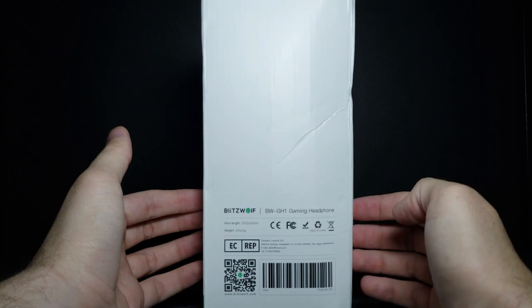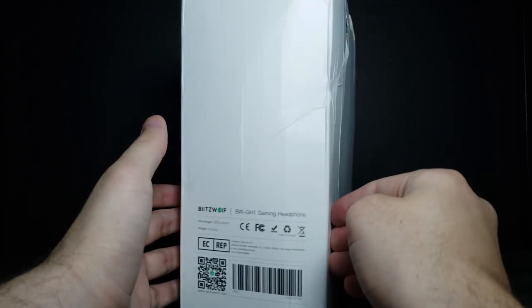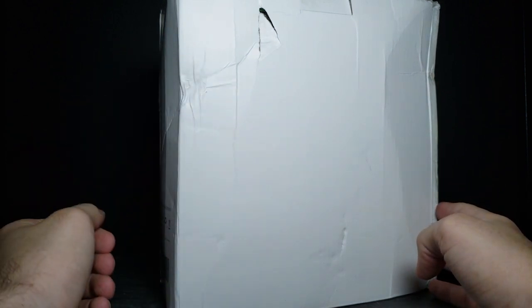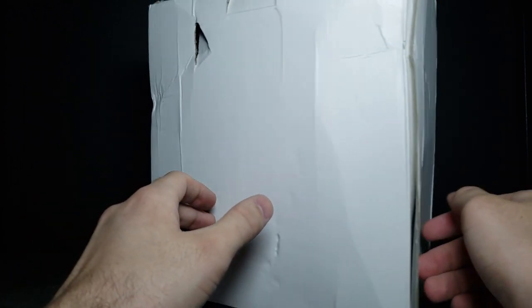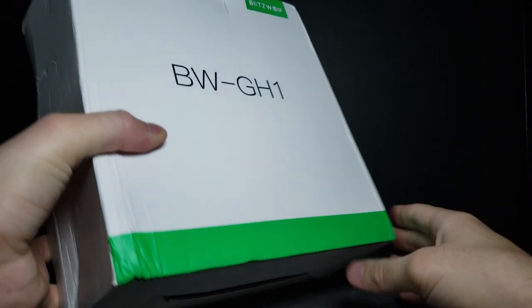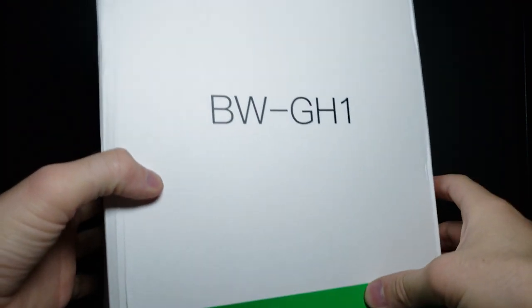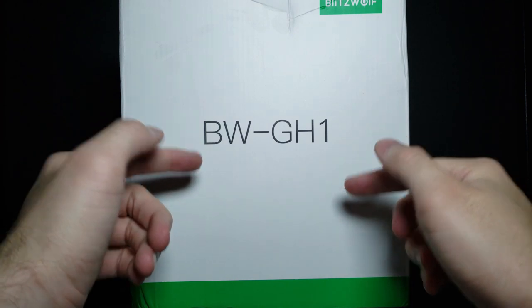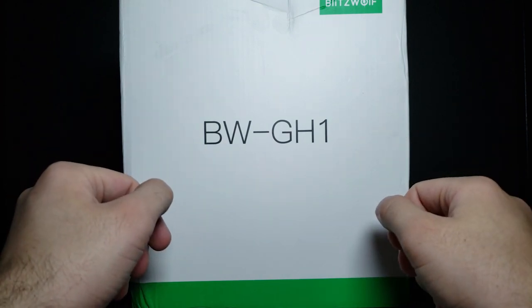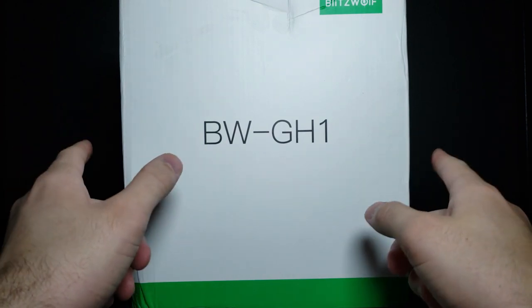It says the model number right there. The package did come a little beat up — it took a while to come in, but I think that's just the shipping from UPS; they did not treat it very well. This side doesn't have much information about it on the front or the bottom, but let's go ahead and open it up. I'll have it in the link in the description so you can see all the specifications. Without further ado, let's open the box.